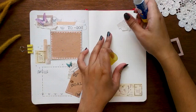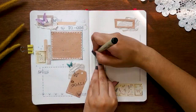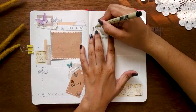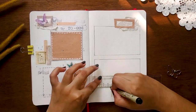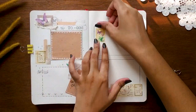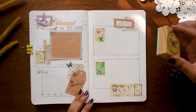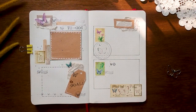Looking at the stamps and washi tapes, I thought it would be great to go with an envelope style. Later I felt that would be too overwhelming, so I drew some boxes that look like envelopes and stamped on them instead.